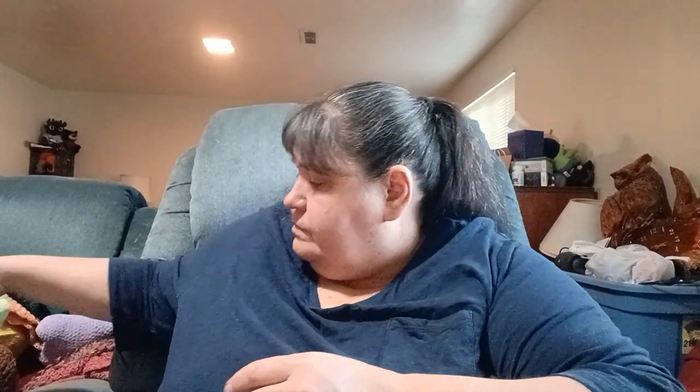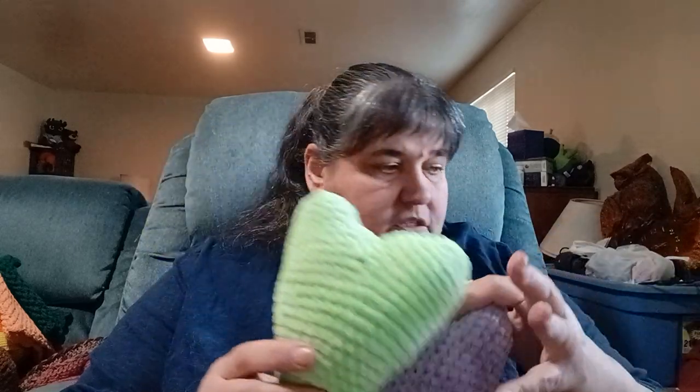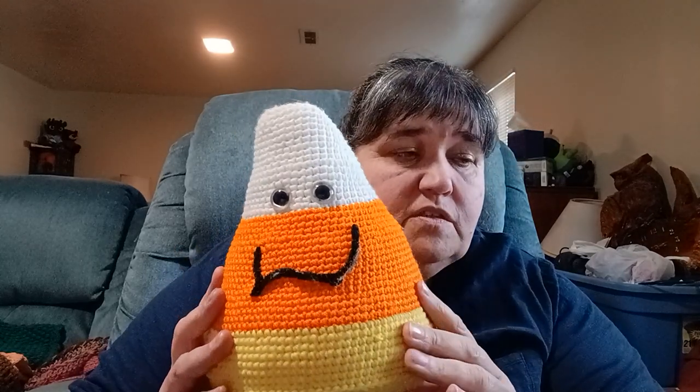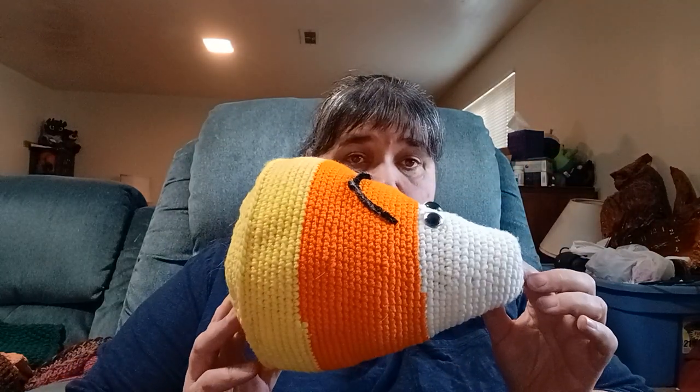I also made two hearts in Just Chenille — mostly scrap yarn, no pattern, I just winged it. Then I made a candy corn — no pattern either, all scrap yarn. I may have shown this on Jill's Facebook page. I thought it was cute and it was definitely fun to make.